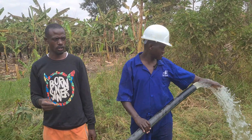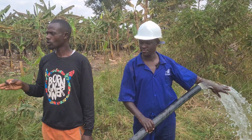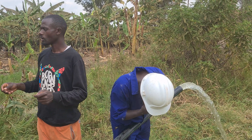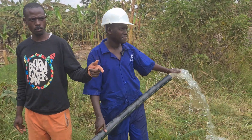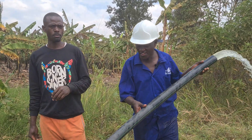As for now, we have installed the solar, and the solar is working very well compared to the fuel pump.